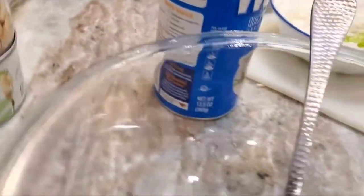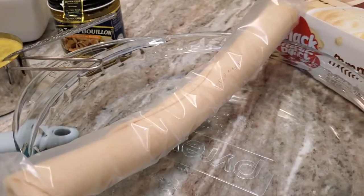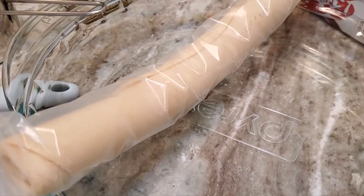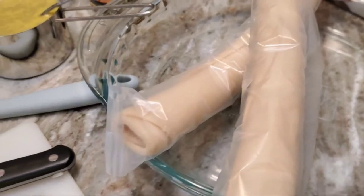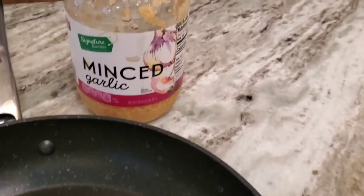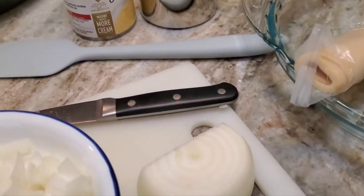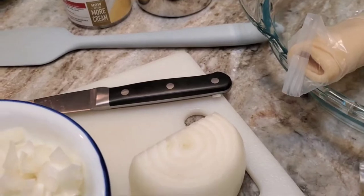After it's all mixed together, I'll put the first crust down as the bottom layer, then pour the bowl of chicken, vegetables, and everything into the bottom crust, and put the top layer crust on. I like to brush it with a little bit of egg white to make it shiny. I should also mention I do add some nice seasonings — a little bit of garlic, some thyme, some salt, some pepper, onion powder, that kind of thing.